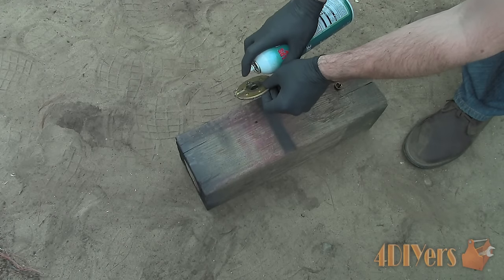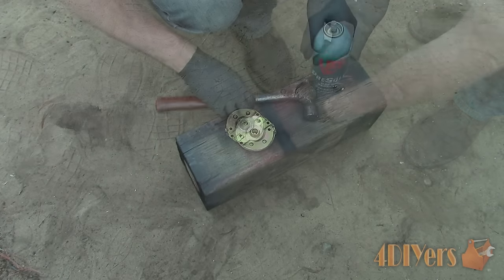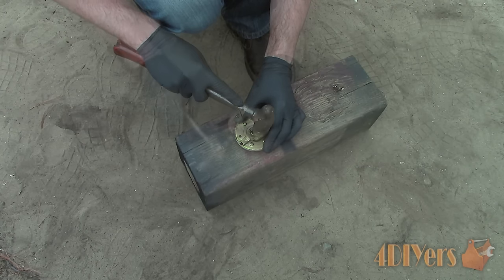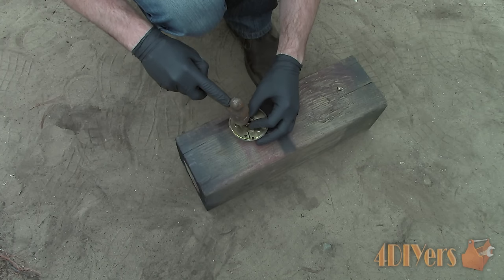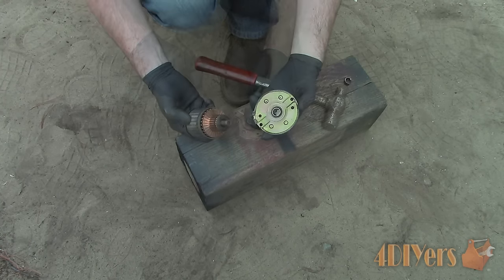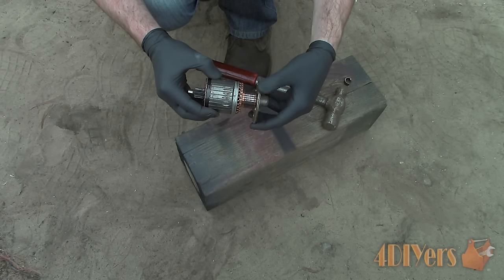Clean up the hole and any old lubricant or dirt. Gently insert the new bushing with a hammer. Once it becomes a little lower, use the old bushing to help assist it into place and ensure it sits in the same location as before. Now you are able to see the difference with the new bushing installed.